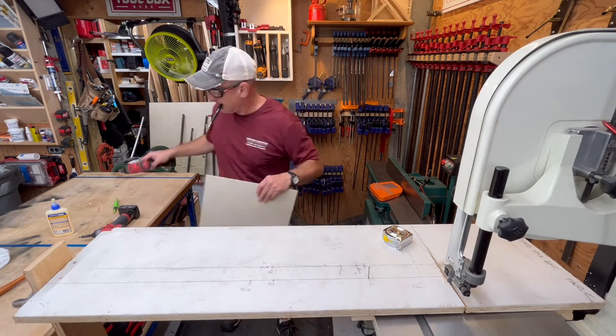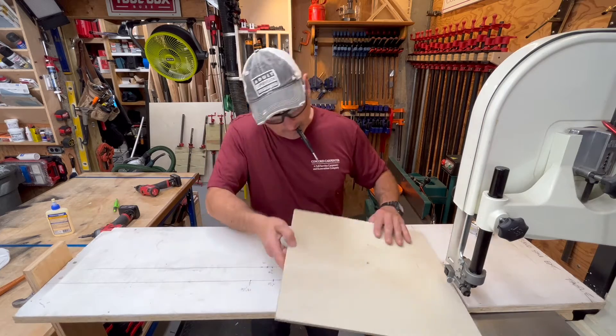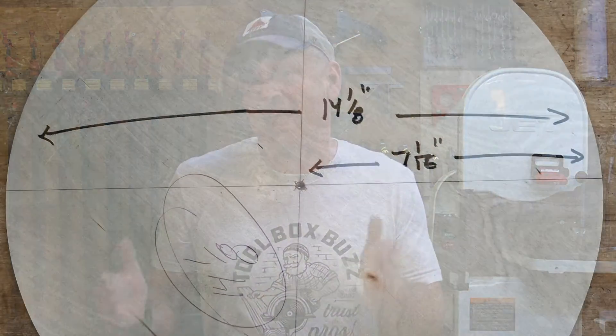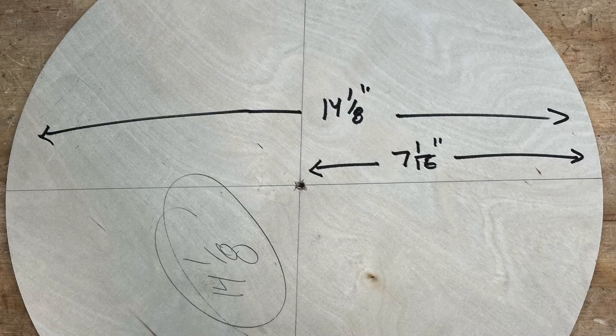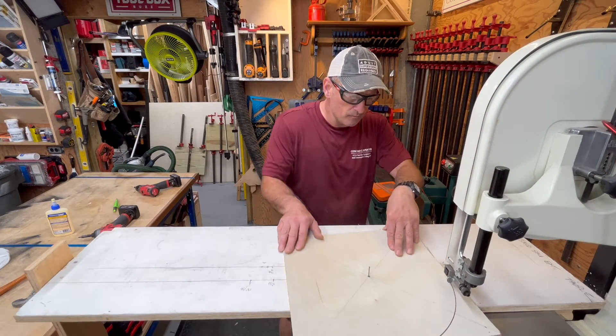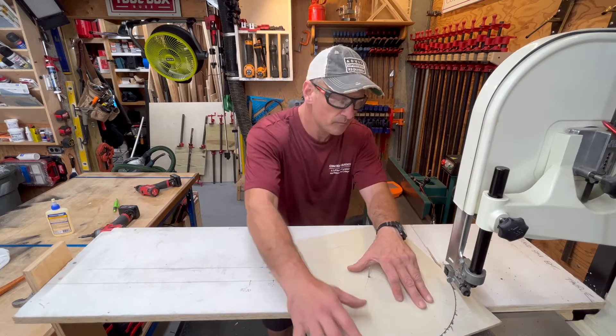To figure out the radius, just measure the distance from the center of your circle to any point along the edge — it's basically half the circle. The radius is half the diameter, so a 14-inch circle has a seven-inch radius. I needed 14-inch bases, so I glued and clamped up two pieces of pressure-treated two-by stock to build these blocks.